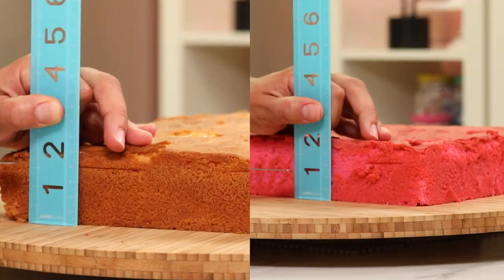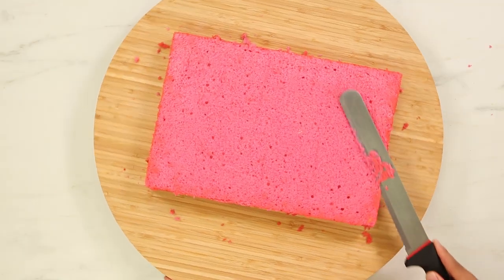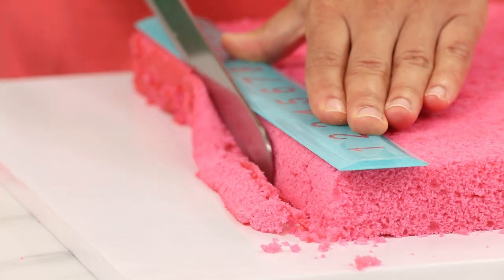My cakes are baked, cooled, and chilled. The next thing I want to do is level each cake and then remove the caramelization from the bottom. Now I can layer these cakes into two and then remove all the caramelization from the sides.